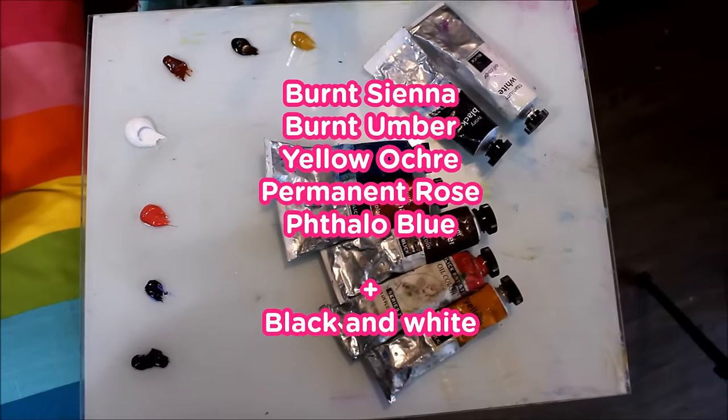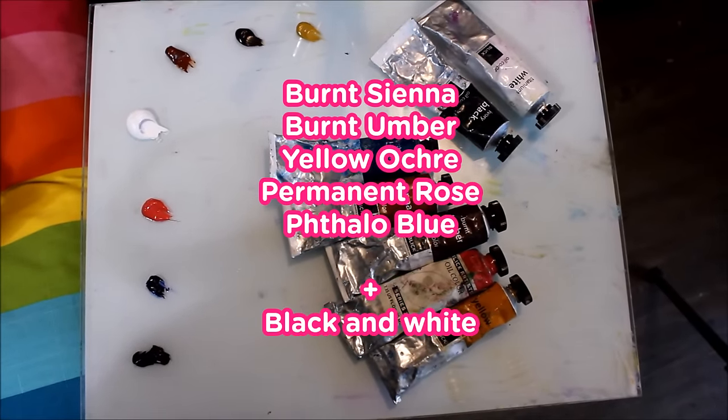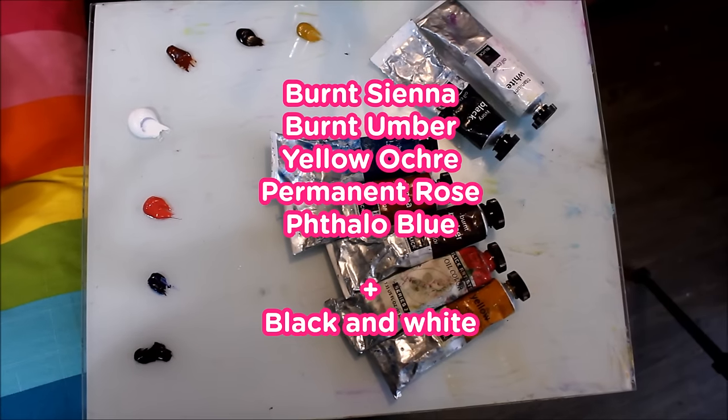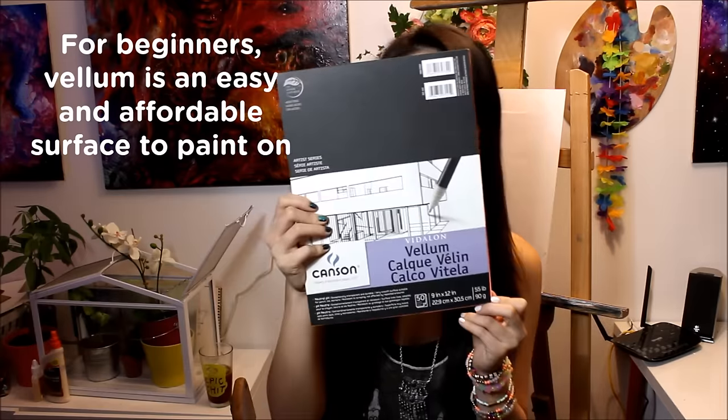Today I'm going to be showing you guys how to paint this realistic eye portrait behind me with oil paints. The colors we'll be using today are burnt sienna, burnt umber, yellow ochre, permanent rose, phthalo blue, and of course black and white.